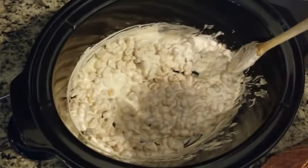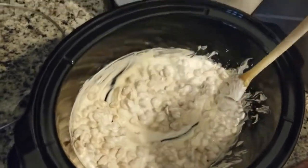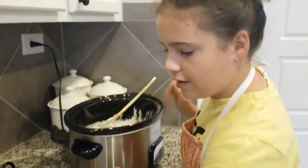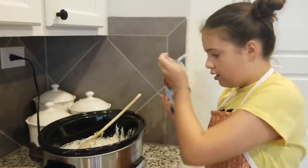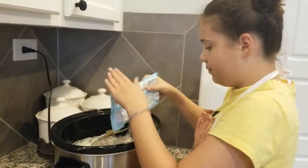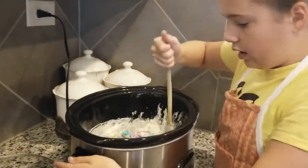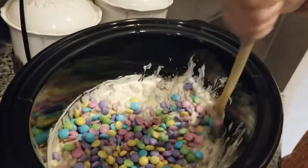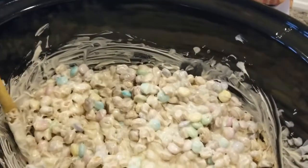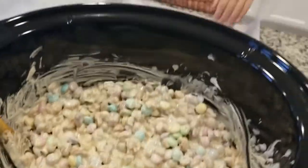After one hour, the bark chocolate is all melted — it's creamy and crunchy. Now we're going to take our M&Ms, pour them in, and mix it quickly. It smells so good. Mix it one more time.